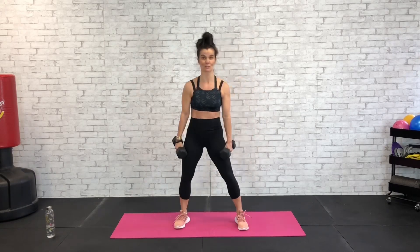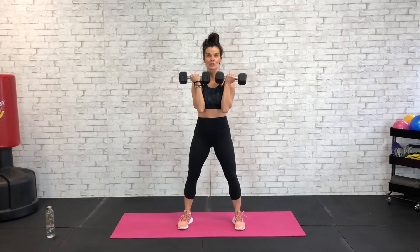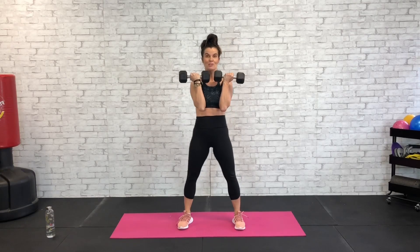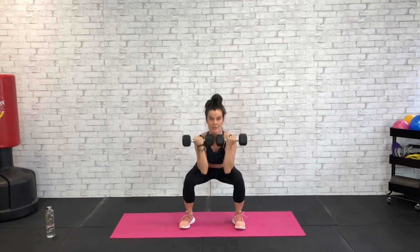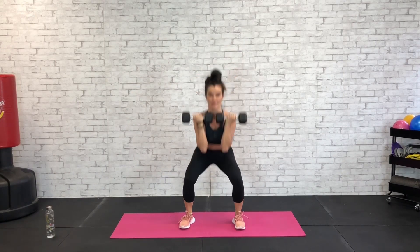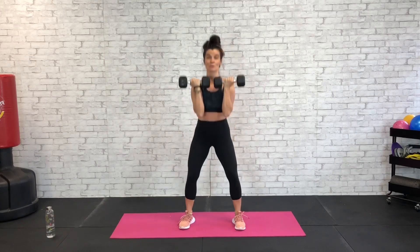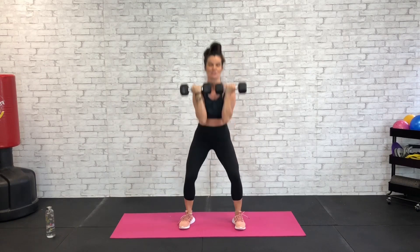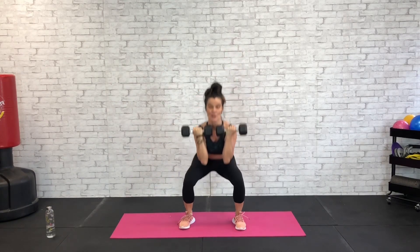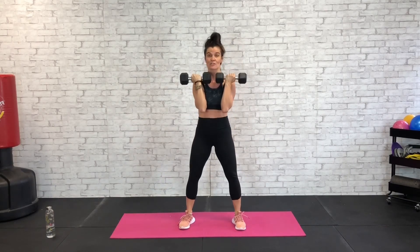Our first of 30 exercises is a front squat. Feet a little more than shoulder width apart, let's get these dumbbells racked right here at the shoulders. We're going to sit back in the heels and the hips and press up. Sit back and press, sitting back in the heels, back in those hips, pressing up with an exhale, keeping those dumbbells close to the chest. Keep that chest up, shoulder blades are pinched in the back — we don't want to fall over into this squat.